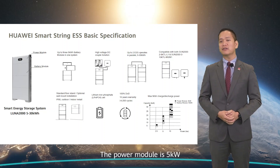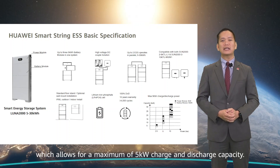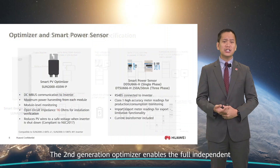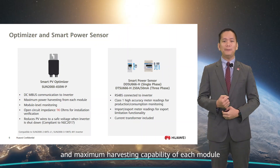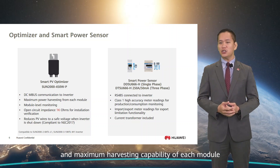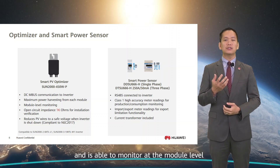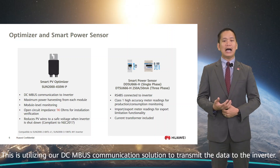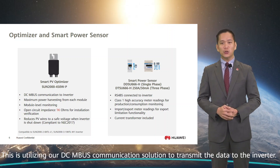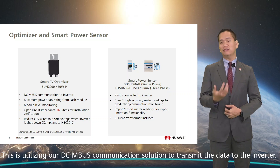The power module is 5 kW, which allows for a maximum of 5 kW charge and discharge capacity. The second-generation optimizer enables full independent and maximum harvesting capability of each module and is able to monitor at the module level, utilizing our DC MBUS communication solution to transmit the data to the inverter.